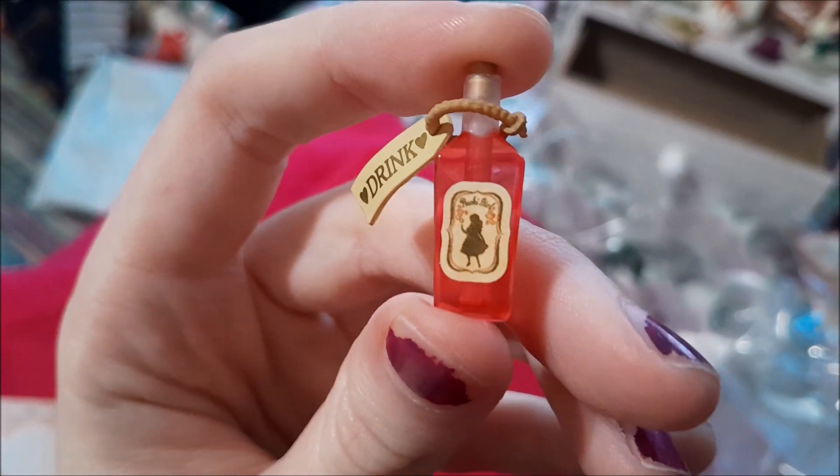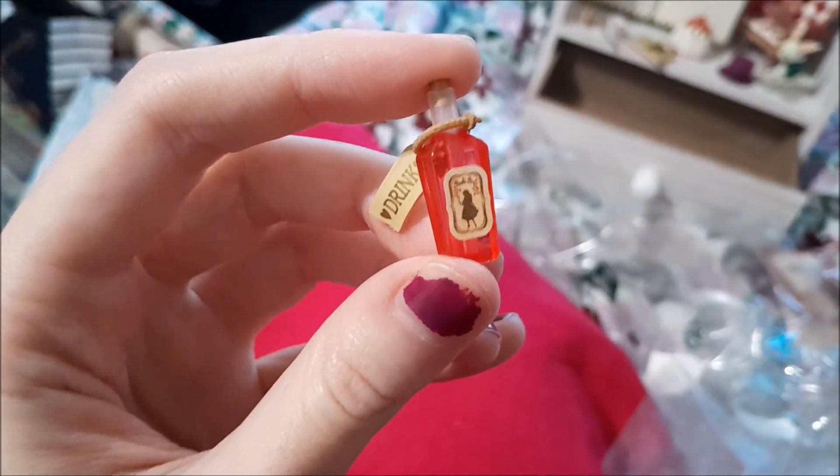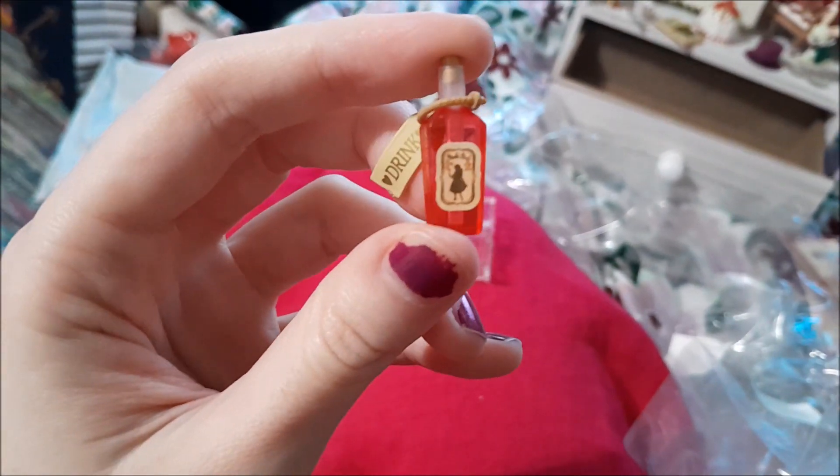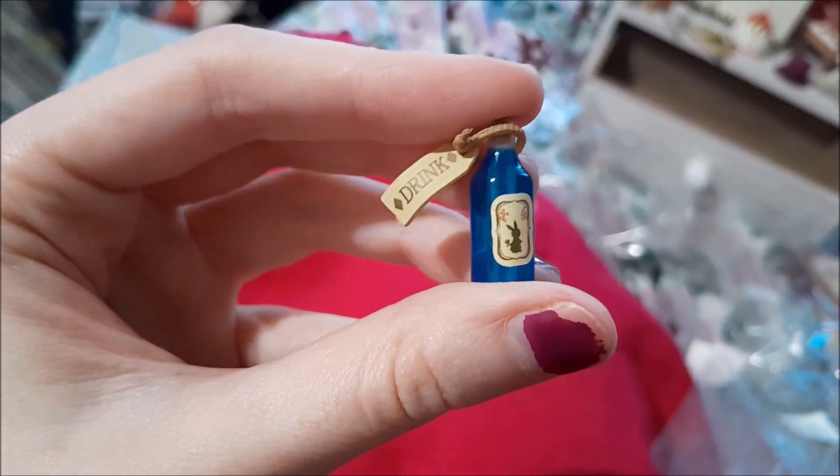The bottle label says — I can't read it — but are y'all geeking out as much as I am? Because that is adorable. This one is the same — so cute!